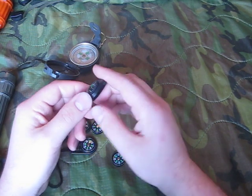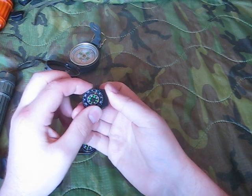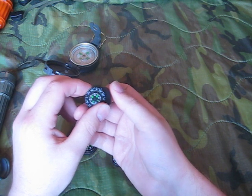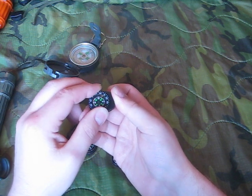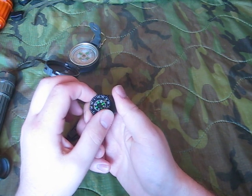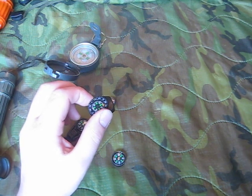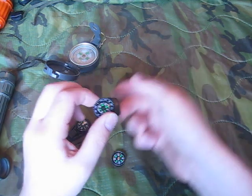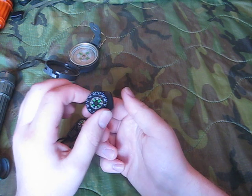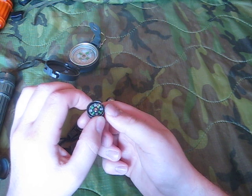This new one is a clip-on watch band compass. It has a little arrow and a bezel that you can rotate, just like a standard Silva, Brunton, or Camenga compass with a rotating bezel. Santo makes great base plate compasses — I have a beautiful Silva Model 7 non-liquid-filled base plate compass. But this is what I use for basic navigation on my watch. The problem with a regular button compass is that it only gives you the cardinal directions — north, south, east, and west.